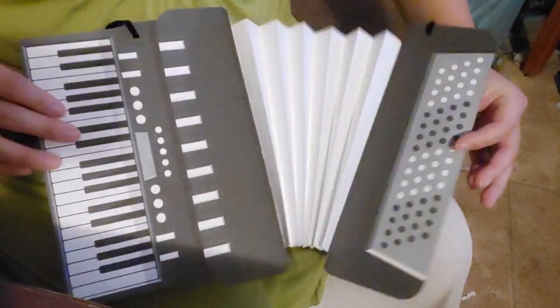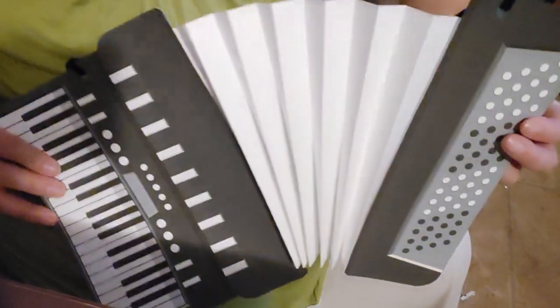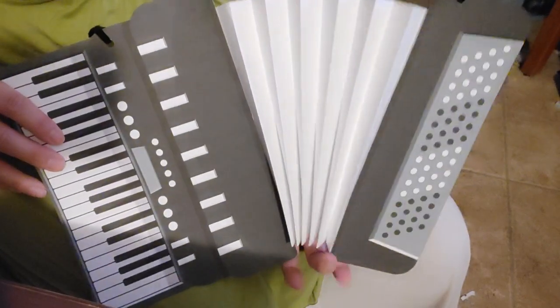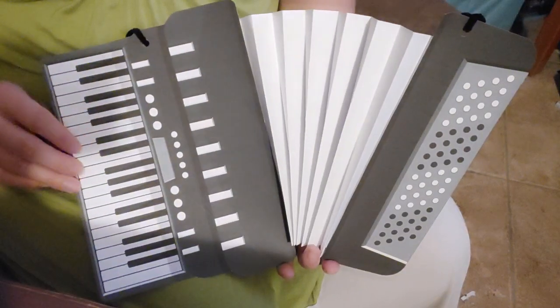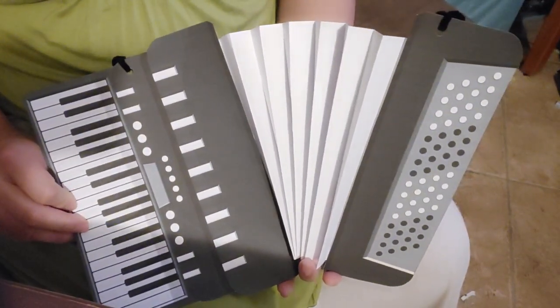Hi guys, quick video. I just wanted to show off this really neat project that I did tonight. So apparently tomorrow the kids have Decades Day or something like that for School Spirit Week at their school, and Jelena decided she was going to go as Weird Al.